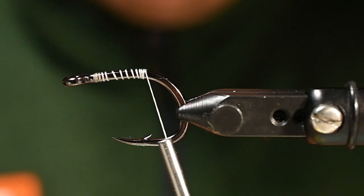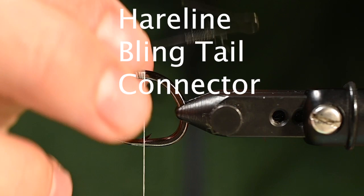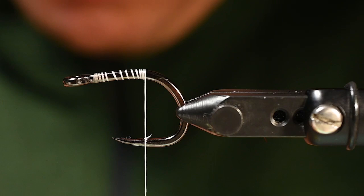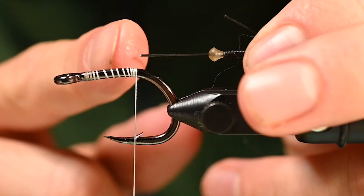This is a nice little fly — nothing crazy, really fast, really simple, but it has some really cool elements. Those bling tail connector kits from Hairline — people use them for Puglisi tails and other things. Here we are going to lay a thread base and then we are going to attach one off the back of this hook.